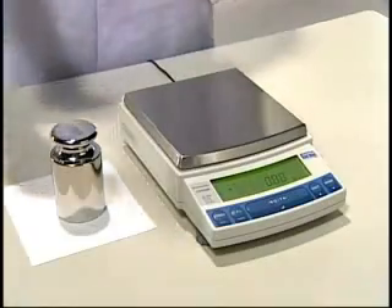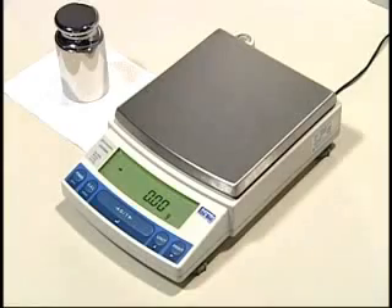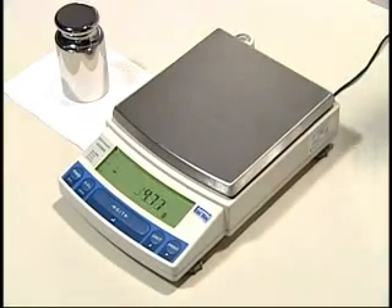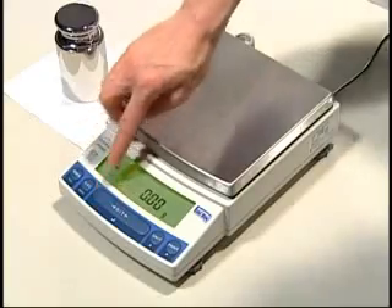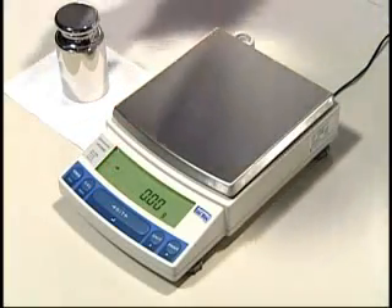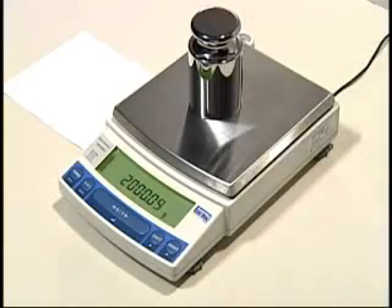What's that? Does the scale still work, you say? Of course! I've got a weight here that is 2,000 grams. See what I mean? How's that for accurate measurement?